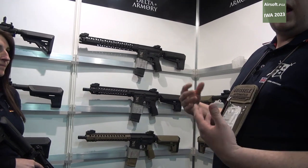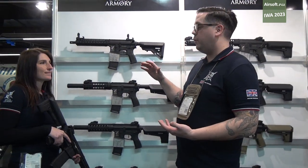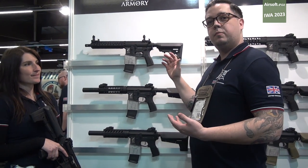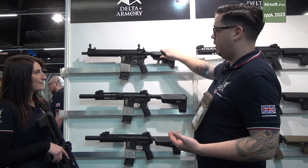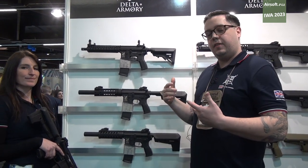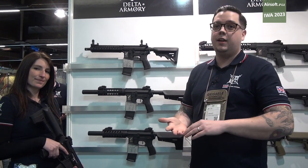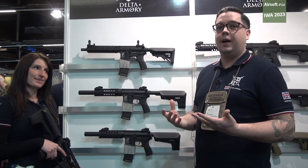As we go through the lines, we then go on to our Alpha range. Our Alpha range is exactly the same again, but instead of having plastic bodies, it moves across to metal. You have metal everything on there, except the stock and the pistol grip. The great thing about all these lines is that they share the same internals. The Charlie, Bravo and Alpha all use SHS parts — so they are good, quality parts.